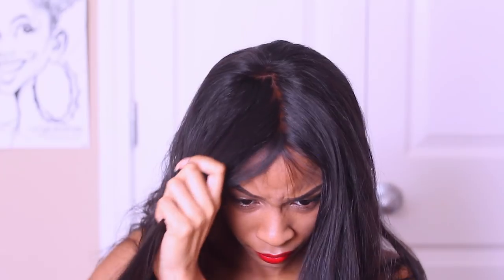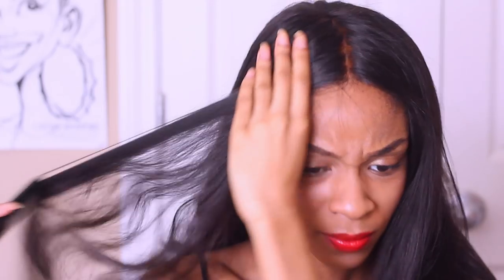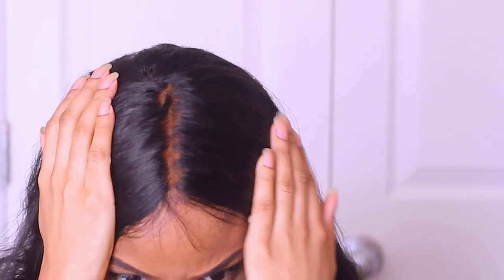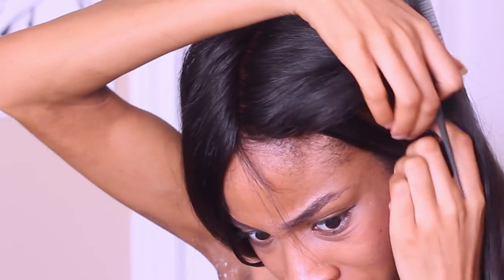I'm making sure that everything is laying where it should be, and I'm going to create that middle part since I'll be wearing my hair in a middle part for this hairstyle. Ideally for a style like this I would usually start off on freshly washed hair so I could actually set the hair in that middle part, but I was in so much of a rush — I'm literally doing this the night before I have to leave.